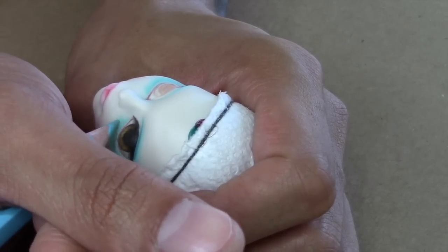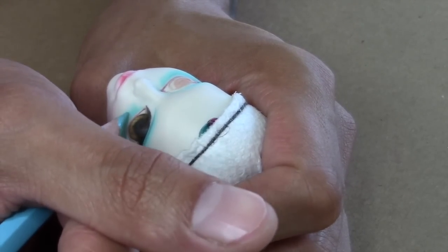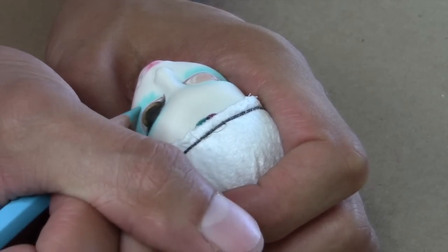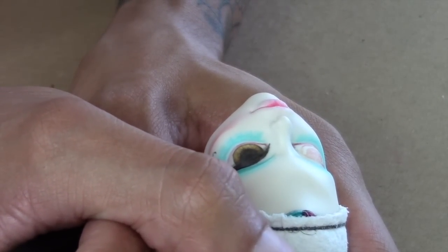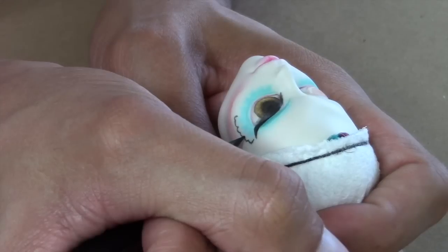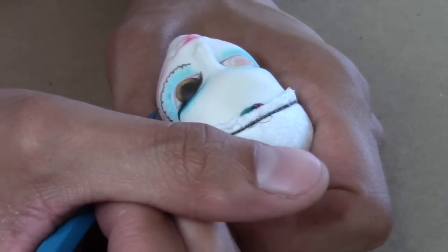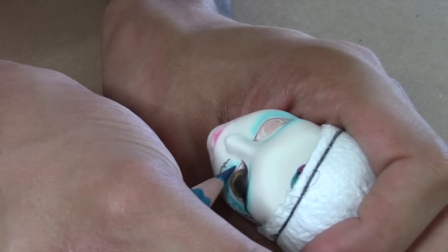With a light blue color pencil I begin to shape the petals of the florals around her eye. Now with black I begin to draw the outlines of those flowers for more definition. Now with a darker blue I start to define her eyelashes, which also work as a defining texture in the floral.